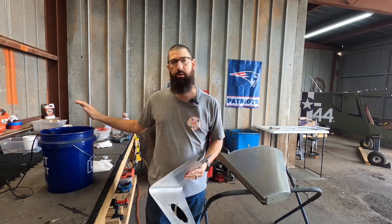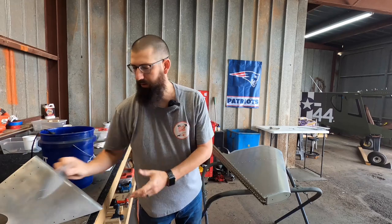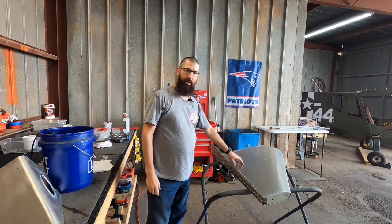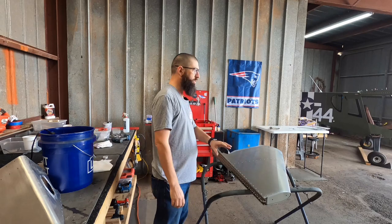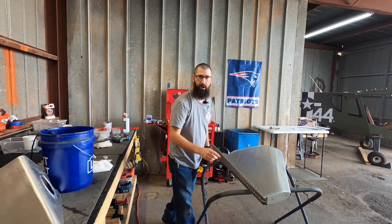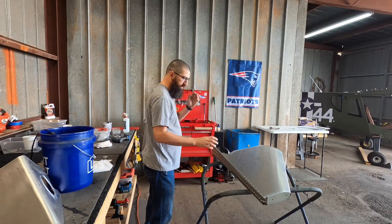Then we're going to run over it with a little bit of Scotch-Brite. We have warm water here with a little bit of dish detergent to clean it up. We already finished up the hatch for the tail fin, so that part's done. Next we're going to change our attention over to the vertical stabilizer and get that prepped. We're going to tape off the hinge back here because I don't want to get paint on the hinge itself.